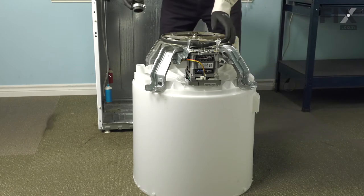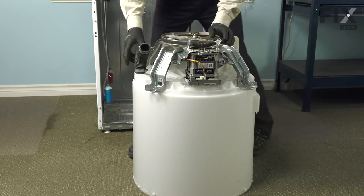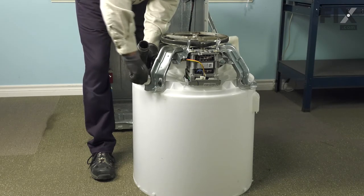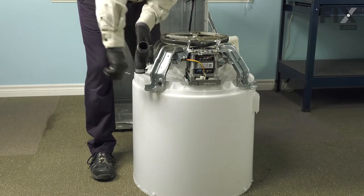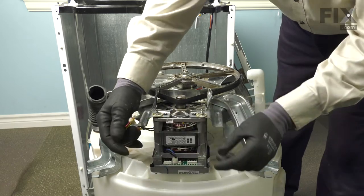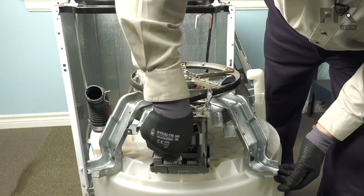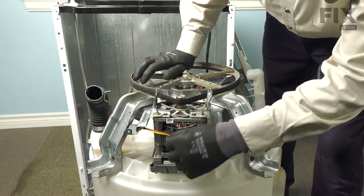Next, we'll reinstall the tub-to-pump hose and tighten the clamp securely. Before we put the tub in place, we can reattach the harness connector for the tube assembly. Make sure it's in place.